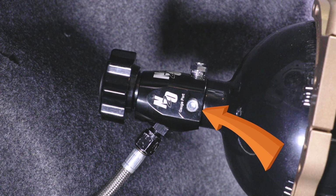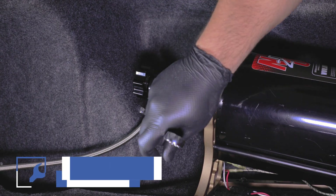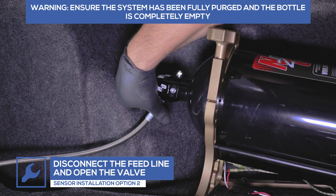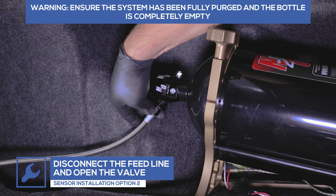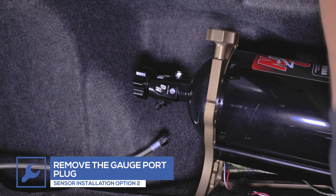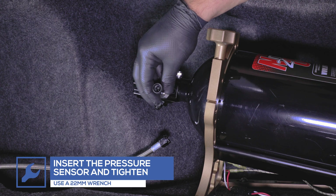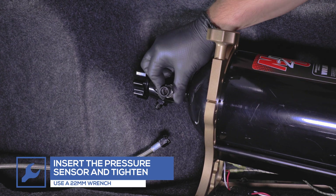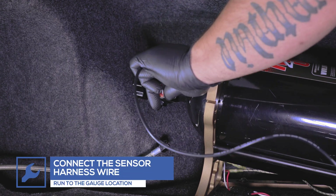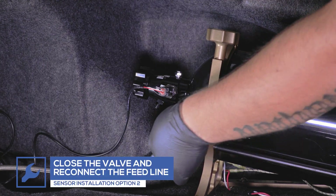Installing the pressure sensor directly to the gauge port on the bottle, your nitrous gauge will read the constant pressure of the bottle whether the valve is open or not. If your nitrous bottle is completely empty and you wish to install the sensor directly to the bottle gauge port, remove the feed line from the bottle and open the valve to ensure there is no pressure in the bottle. Then remove the port plug and install the pressure sensor. Tighten it using a 22-millimeter wrench. Insert the sensor harness wire and run the opposite end through the vehicle to the gauge location. Close the valve and reattach the feed line.